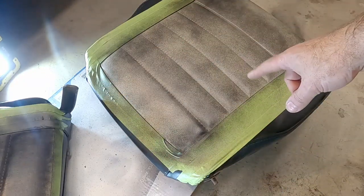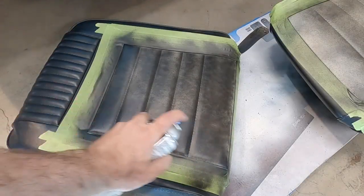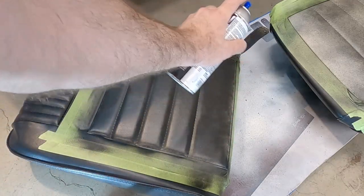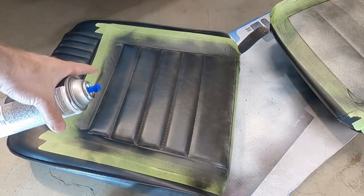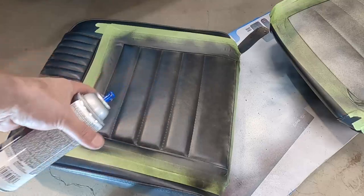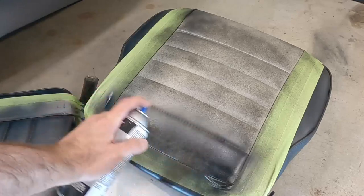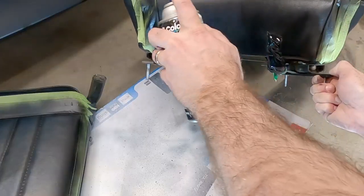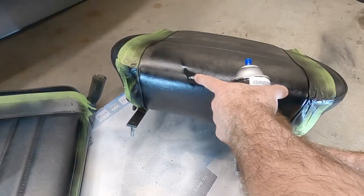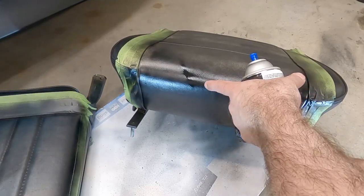That takes care of the second coat - we'll let that sit and come back for a third. Putting the next coat on, and again it doesn't look like you're putting much on each time, but that's okay because you just want to do light coats. What we don't want is a build-up of paint where it's wet, takes longer to cure, and looks bad. Just sneak up on it. See how it's a little heavy right there - I got a little carried away - it's going to be fine, but try to avoid that.